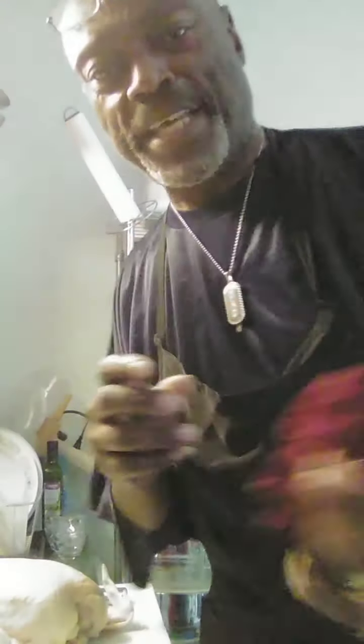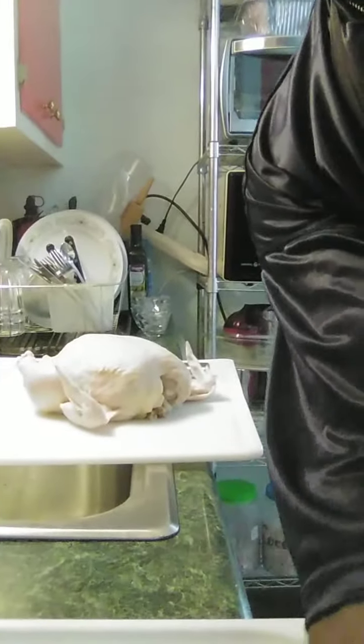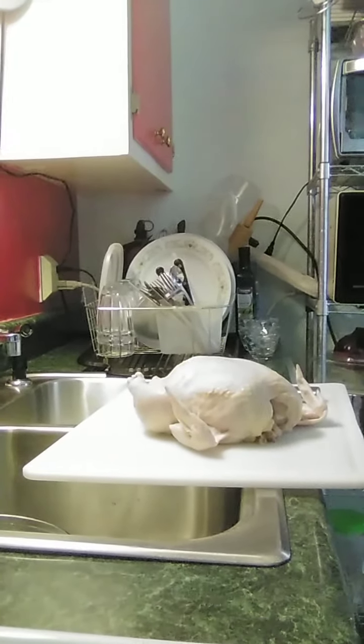Here's my whole chicken. This chicken is about 4 pounds. Let me get you set up here where you can see what I'm doing.